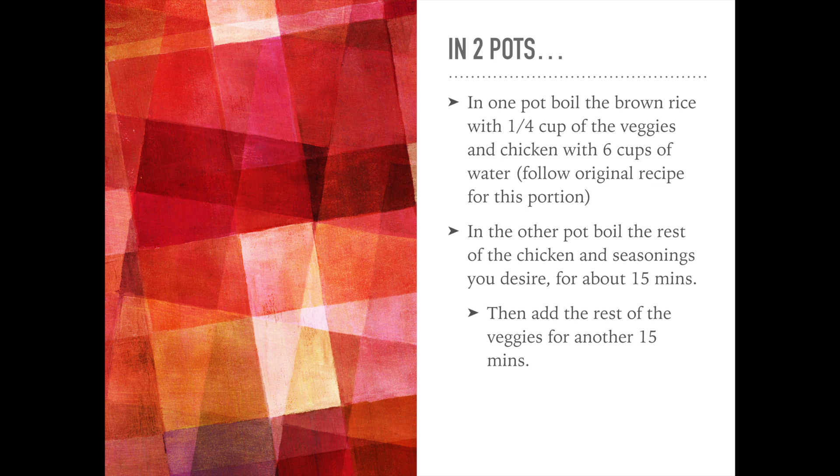In the other one, you're going to boil two cups of water, chicken, and seasonings of your choice for about 15 minutes, and then add the rest of the veggies for 15 minutes.